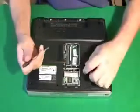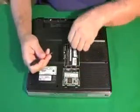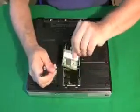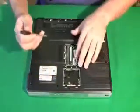Then you have a wireless card, and wireless cards have that antenna. It's usually a black, gray, or white cord — it just pops right off. And again, the wireless card comes out just like the RAM does.